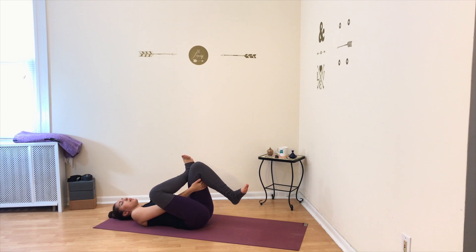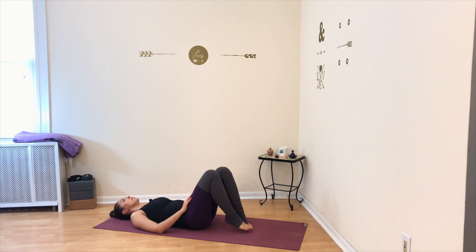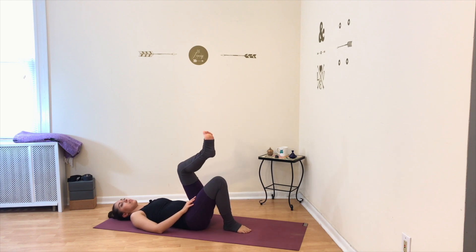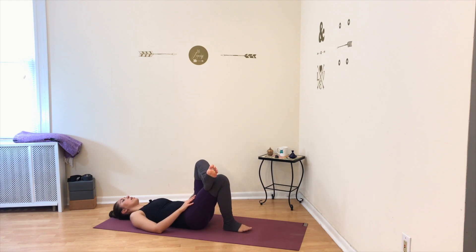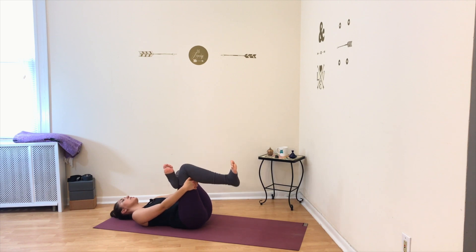Slowly release your hands from your legs, set your foot down, uncross your ankle, and switch sides. Take the left ankle, cross it over the right thigh, and send the left knee out to the left. Then hold onto that right hamstring with both hands, flexing both feet, and gently pull your legs in towards your shoulders. Hold your stretch — you can close your eyes if you'd like and just relax here.